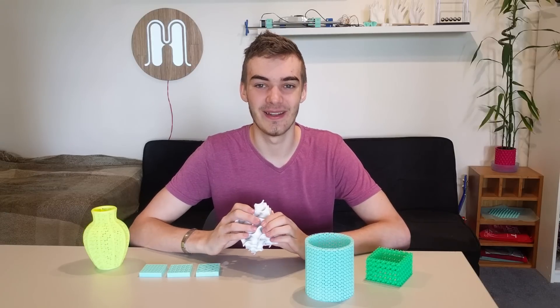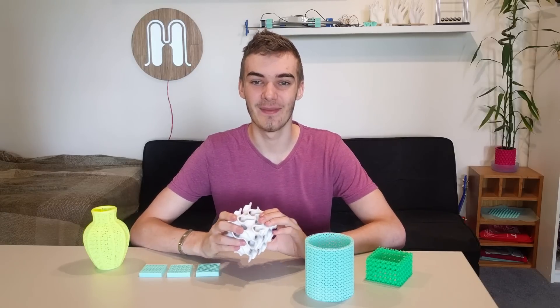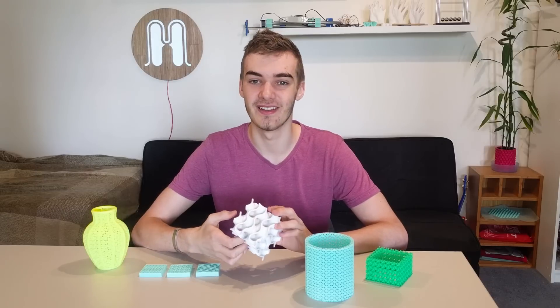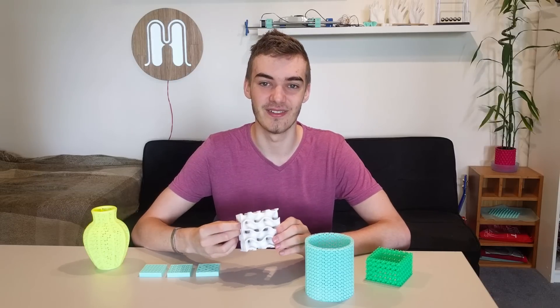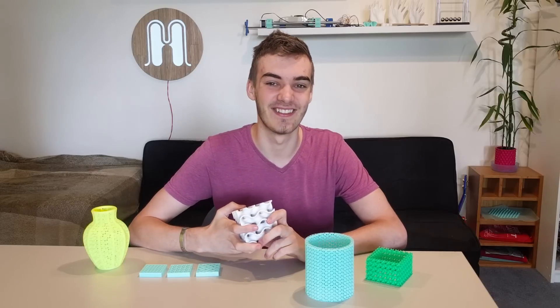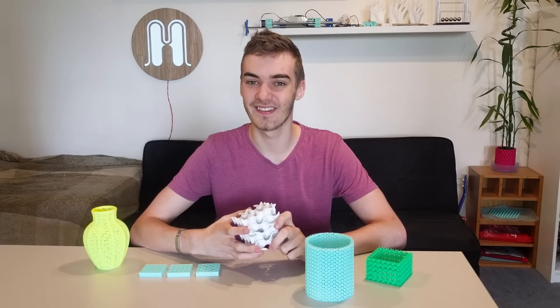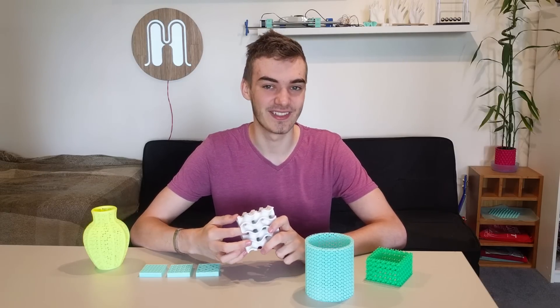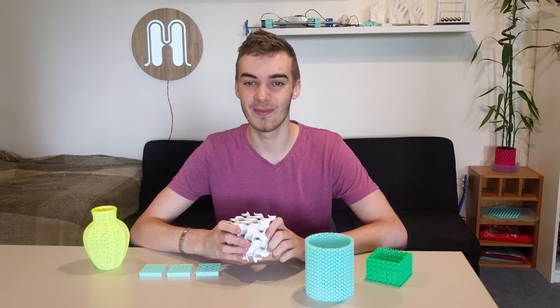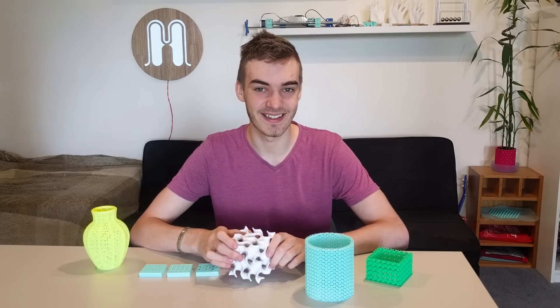Definitely stay tuned — I'll be doing a lot more experimentation with this for sure. I've put a link in the description for the experimental version of Slicer for Windows with the gyroid infill option enabled, so go crazy with that. I'm looking forward to seeing what you guys do. Hopefully soon enough it'll be put into an official release. That's all for today's video — I hope you enjoyed it. Thanks for watching, bye!